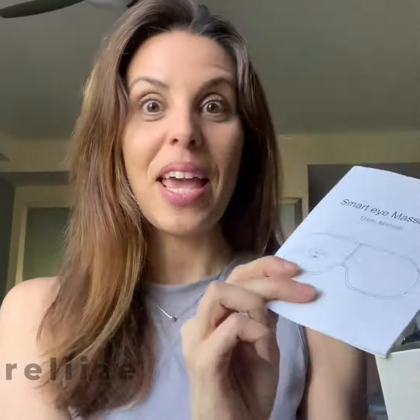Right here you have everything packaged — you have the instructions that tell you all you need to know about how to use your Reliize Eye Massager, and then you have the massager all packaged nice and neatly right here in plastic.